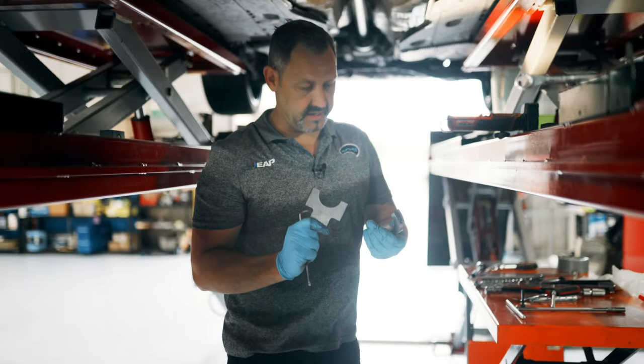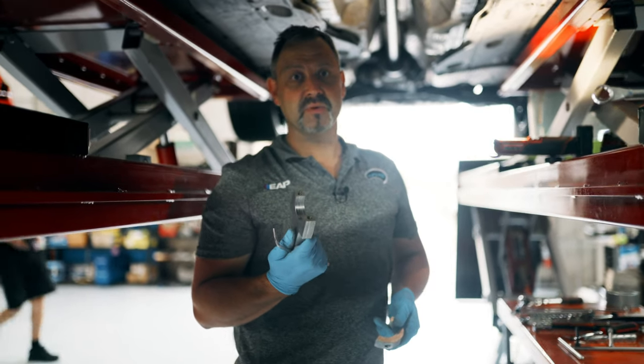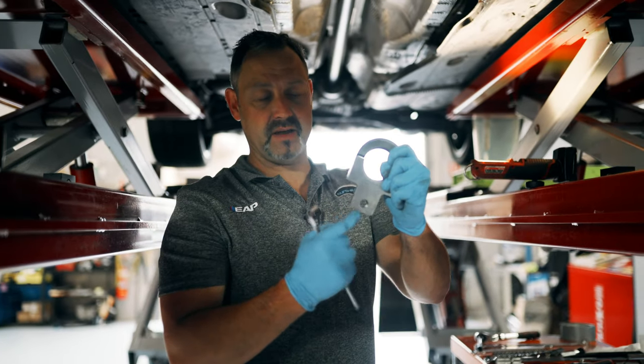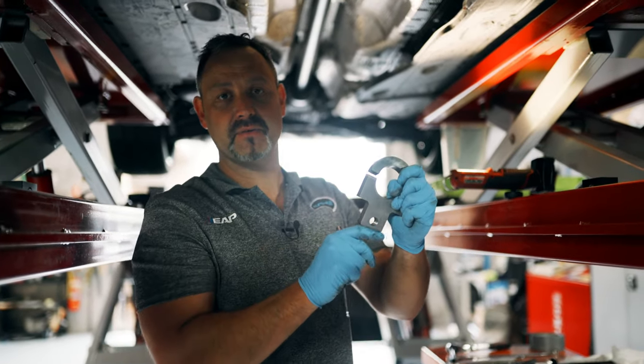This is one of the tools that we use to pull the drive shaft out. You attach it to the shaft and then lay into it with a hammer over here, so it unclips it from the front.